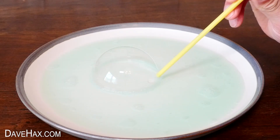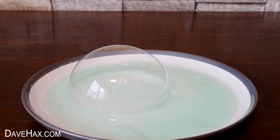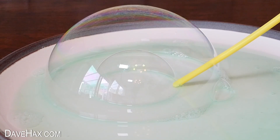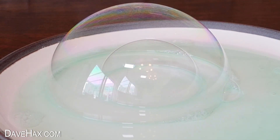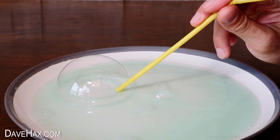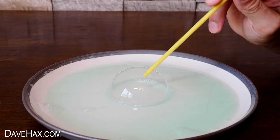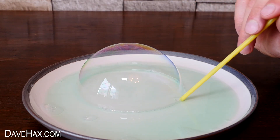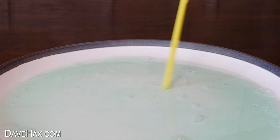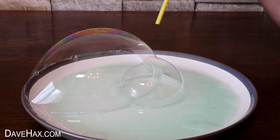This time I'm using a straw to blow up one large bubble straight out of the mixture on the plate. What's really cool is you can then put your straw straight through the wall of the bubble and use it to blow up another one inside. I'm going to try and do another one inside that — oh dear, I burst the outer one — but you get the idea and it's great fun to try. If you find the straw is bursting the bubbles a lot, you can try dipping the end into the mixture, which may help.